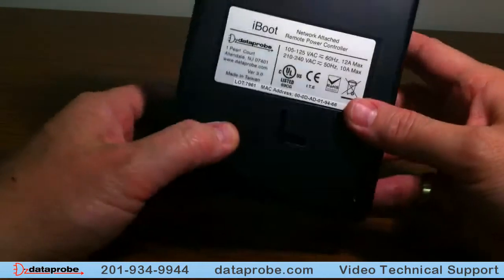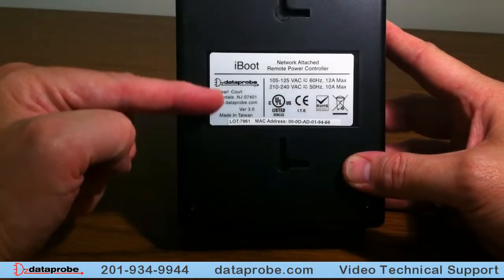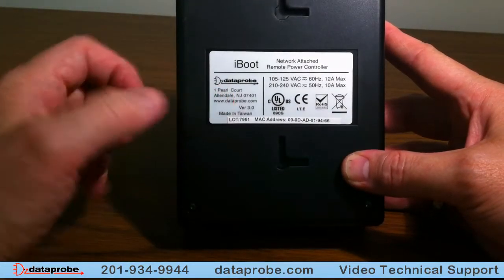The bottom of the unit will have a sticker on it that will say iBoot, and here it will say VR 3.0. That is a hardware revision.